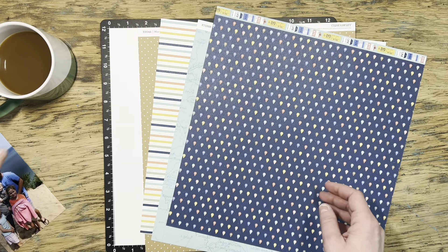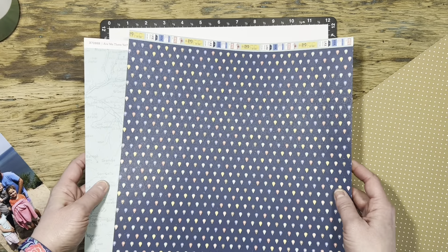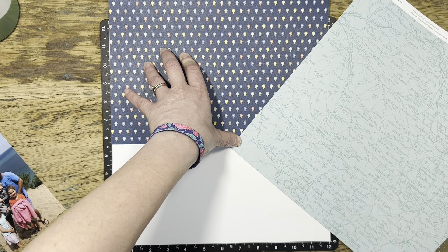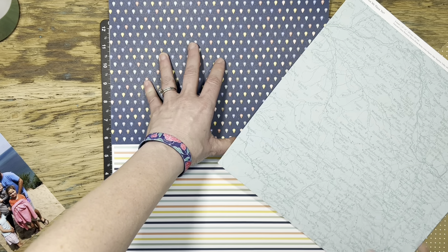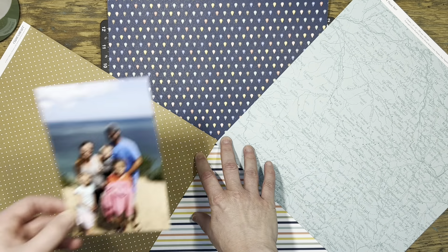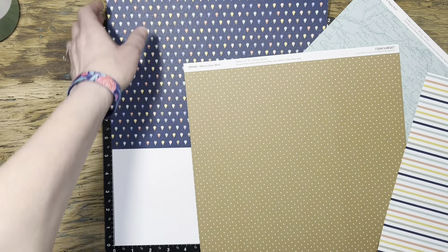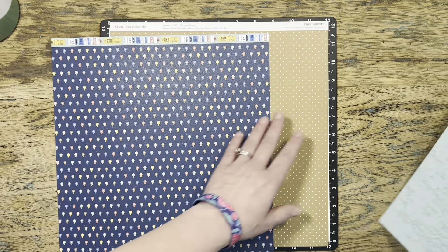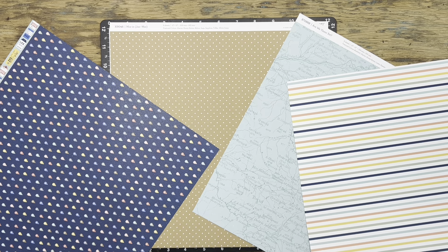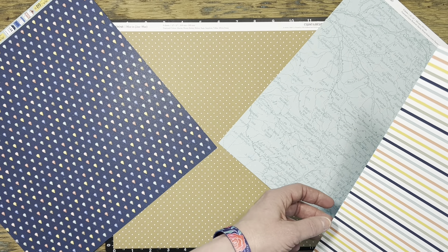My first decision is which paper goes where. This design involves four different triangles that all come together in the center of the page, and I need to figure out which one goes where before I cut. There is definitely a directional pattern to all of them except for that toffee colored piece. I remembered that in Jayma's original video she talked about matching the carpet color in her photo to the paper at the bottom to ground it all together. I'm going to do the same idea with the toffee piece — it matches the sand in my photo perfectly.